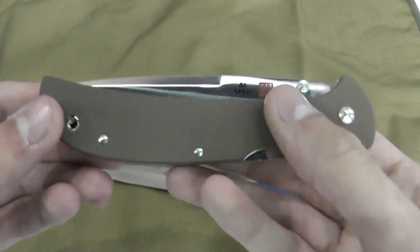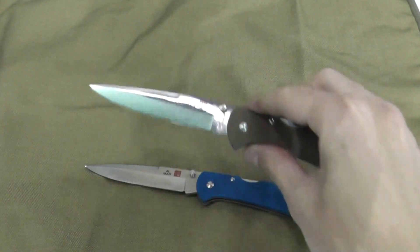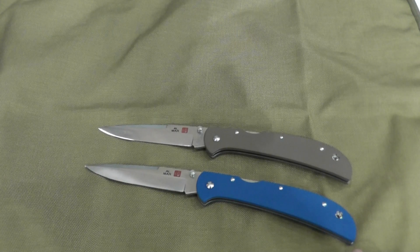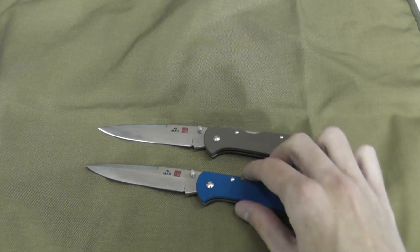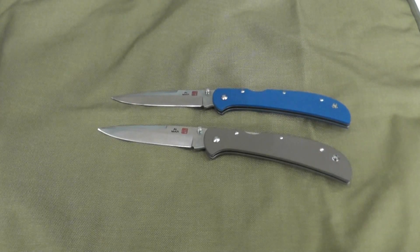Make sure you check out almar.com and see if any more exclusives are coming to other companies — they may have many more colors. Have a great day and make sure to check out some of my other videos. Bye.